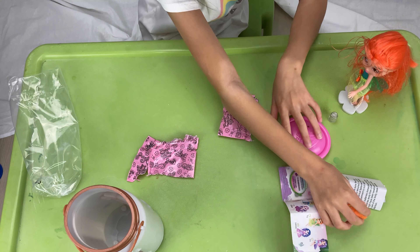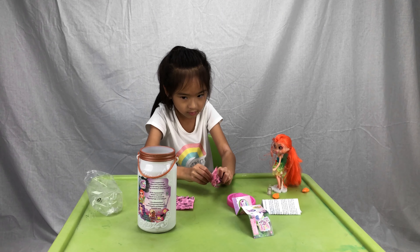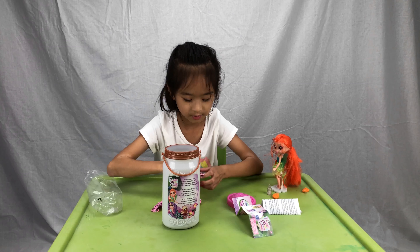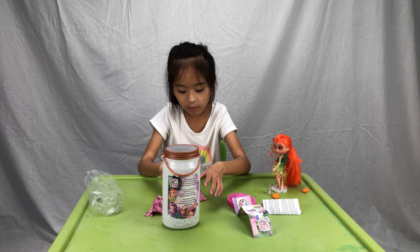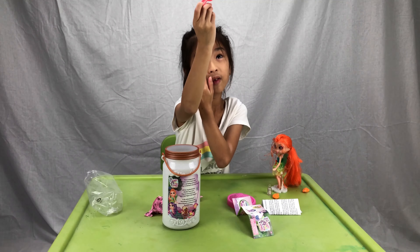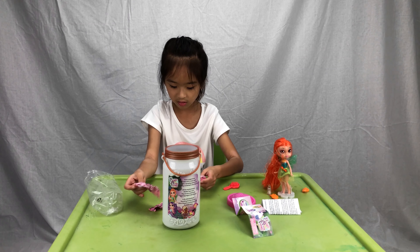Okay, last bag. We got a brush — a fairy star wand brush! It has a flower on it — an orange flower — and it's adorable. Let's see if there's anything else.